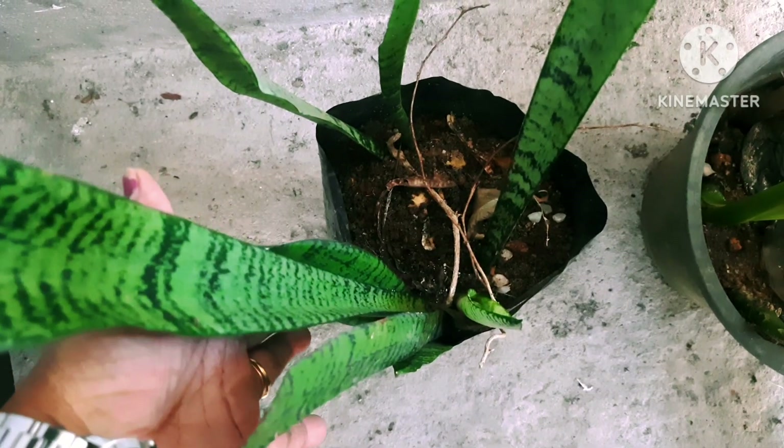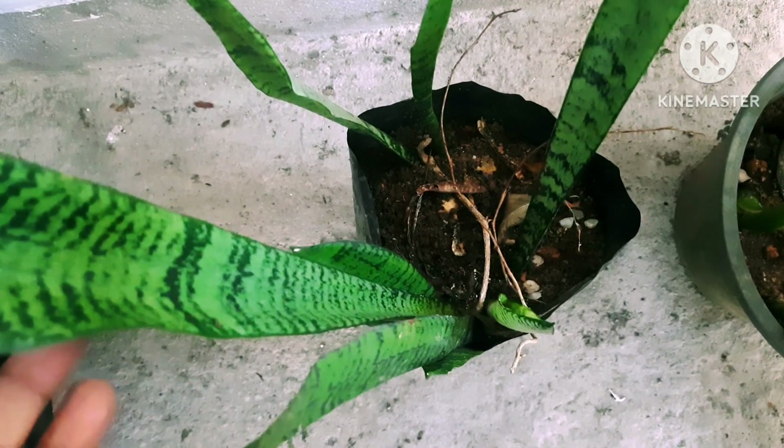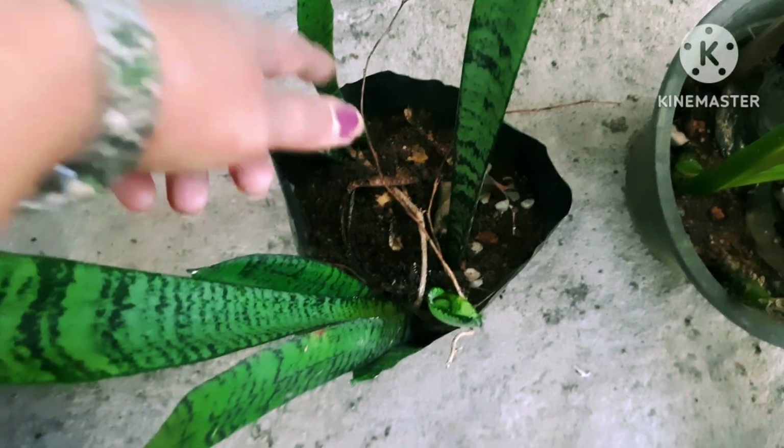Check the soil level and water these plants based on that. When you water, do not water the leaves of this plant — always water the roots.